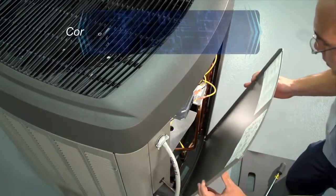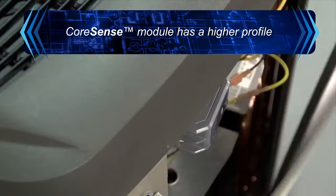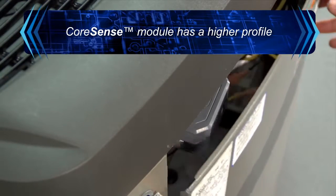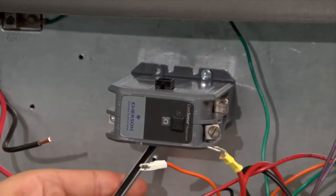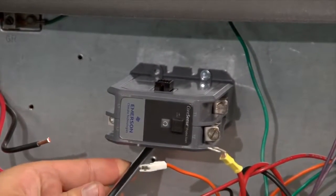The Core Sense Protection module is taller than a standard contactor. Please confirm that the condensing unit service panel will completely close before securing the module. After the module has been firmly affixed to the panel, you may begin wiring the module.